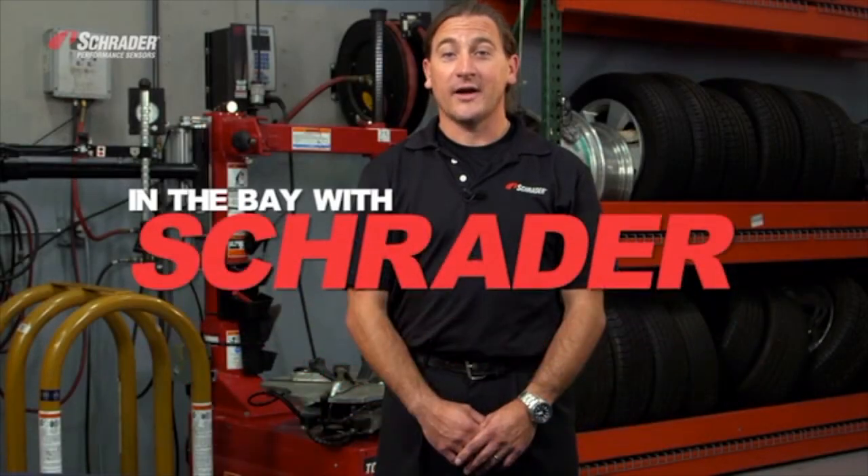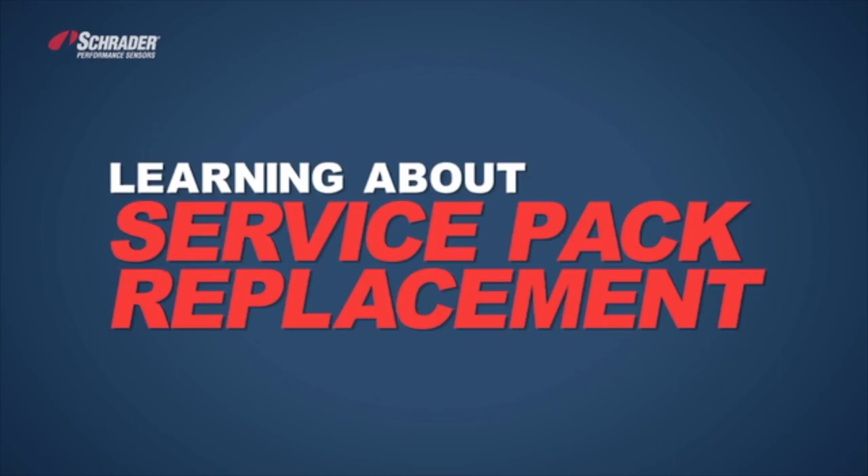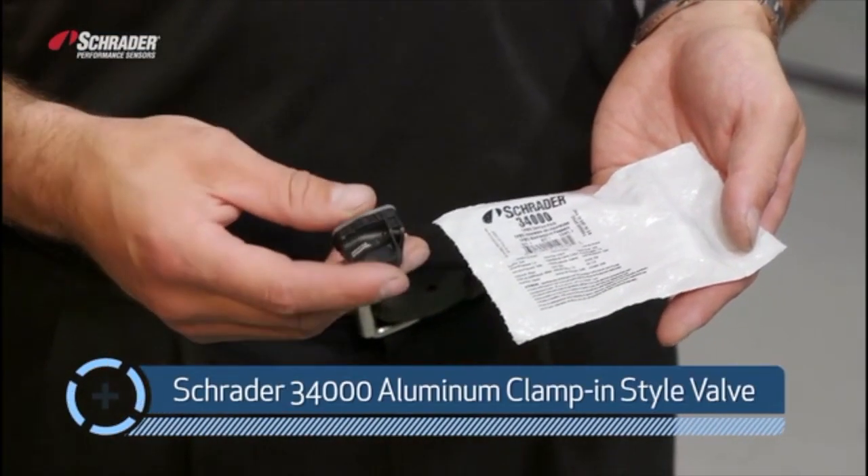Welcome to In the Bay with Schrader. I'm W. Ripto. This is the 34,000 Schrader aluminum valve.